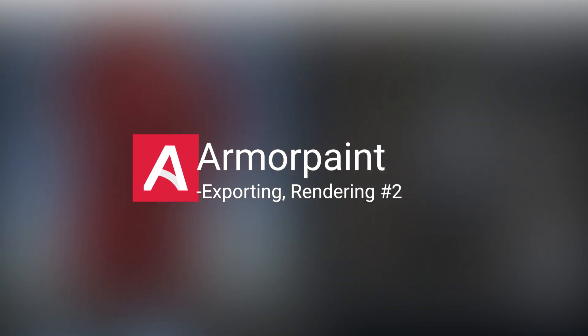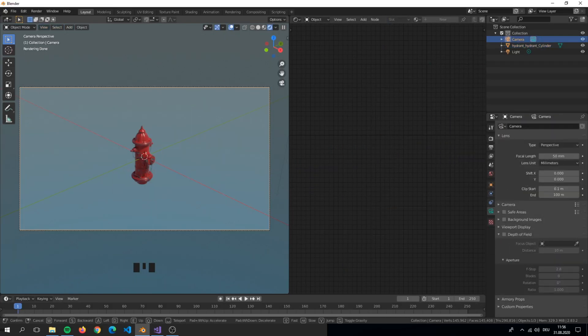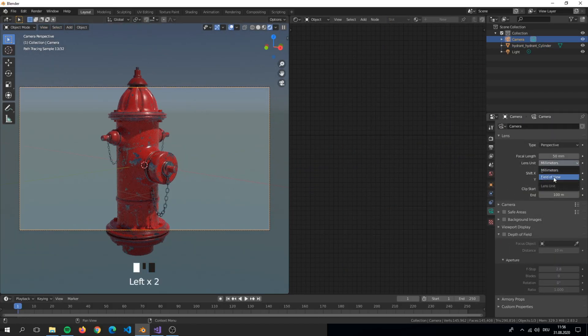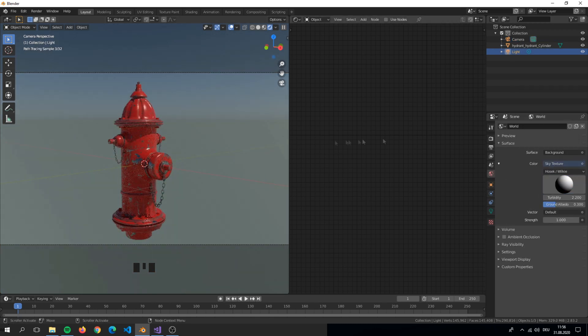Welcome to the last episode of the ArmorPaint hydrant series. In the last video we worked with masks and painted our hydrant. Now in this short episode we will export our texture and use it in Blender for the rendering.